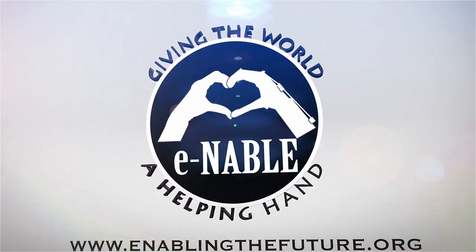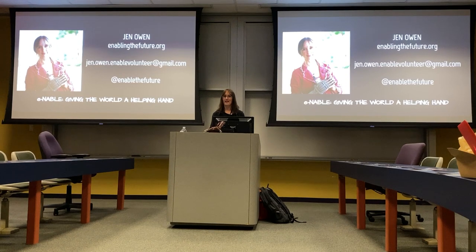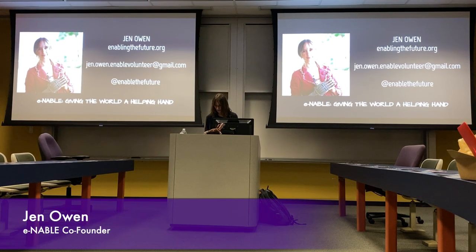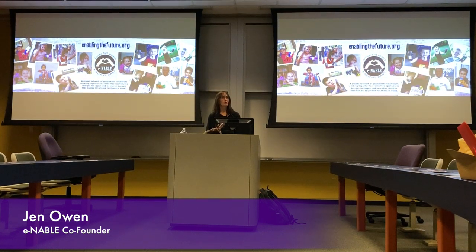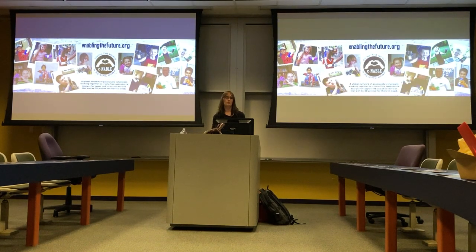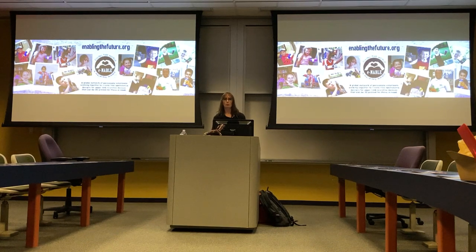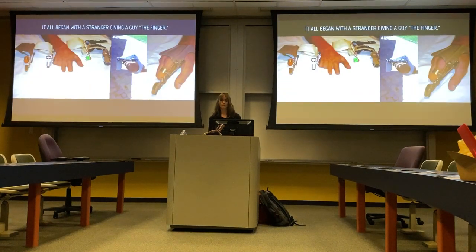My name is Jen Owen and I am one of the co-founders of e-NABLE, which is a global community of volunteers who are making free 3D printed prosthetics for people all over the world. Quite a lot of them are children — most of them are children — and we are just a group of basic people: tinkerers, students, teachers, engineers, jewelers, artists, dancers, puppeteers, who have all come together over the last few years to collaborate and make free open-source designs for people who need prosthetics and have no other option.